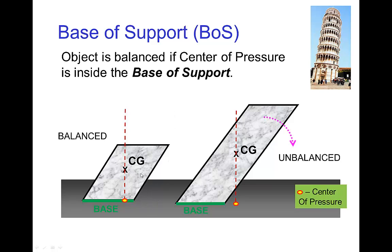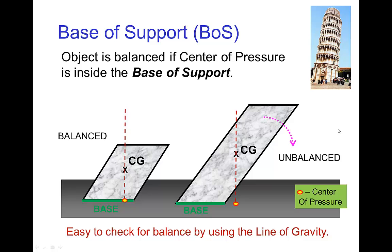Let's see how this works. If we have an object sitting on a table, we draw the line of gravity down through the center of gravity. The point where it touches the table is the center of pressure, and we see that it is inside the base of support where the object is touching the table. This tells us the object is in balance — it's not going to tip over. For this other object, the center of gravity is higher, and the line of gravity hits a point outside the base of support, so the object will tip over.